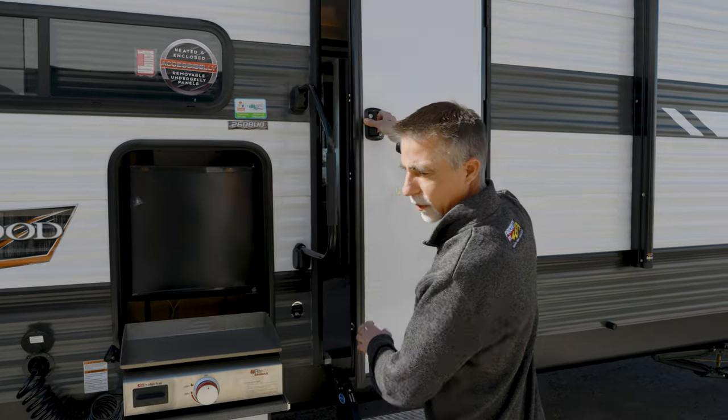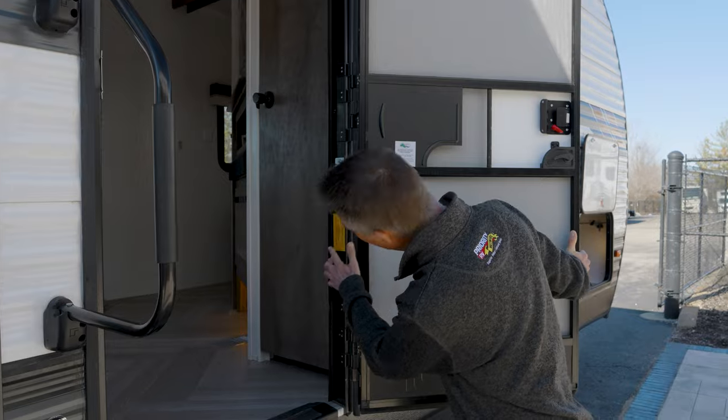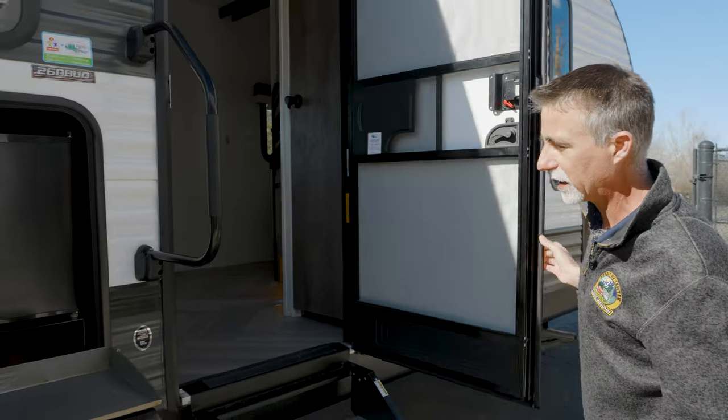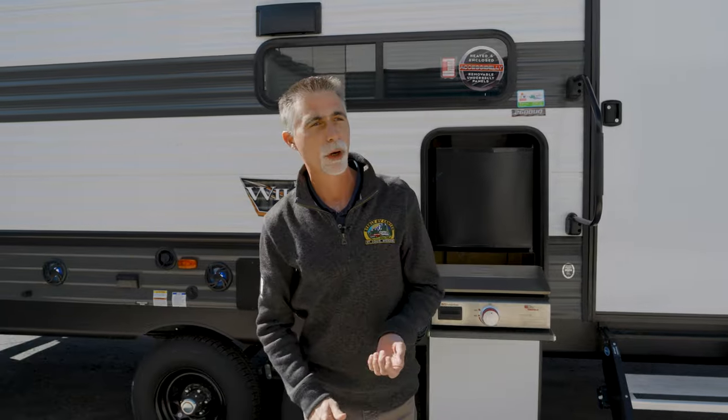I want to tell you the unloaded vehicle weight. It's usually inside the door, and here it tells me the dry weight is 6,874 pounds. So 6,874 pounds dry plus whatever you're going to put in — a lot of half-ton trucks nowadays can pull this. We get you set up with things like weight distribution hitches when you come in, so we'll handle all that.